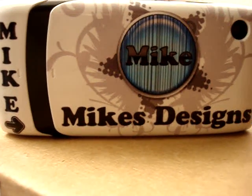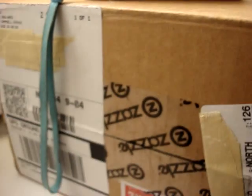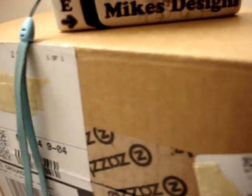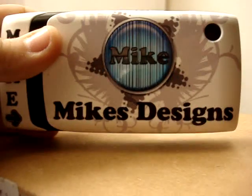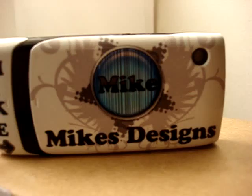Hey guys, welcome to another video brought to you by Mike's Designs. Today I'm just gonna do another unboxing of a new coffee mug I bought off my website. As you remember, I unboxed this one right here — this really cool coffee mug, my first one I've designed. Please visit Mike's Designs for all the cool updates and everything you need to know about Photoshop, and please subscribe to my videos, rate and comment.